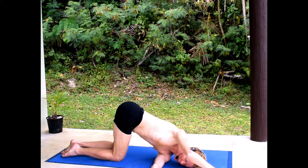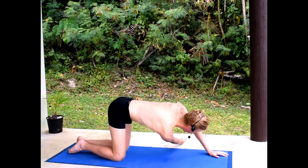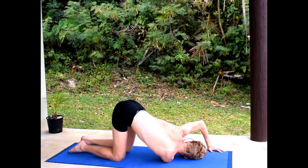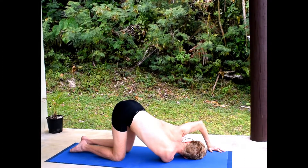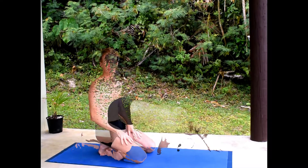One more time: pull the shoulder blade toward the spine, then release. Switching sides, taking the right arm through. In this same position, sit bones are in the air, pull the shoulder blade toward the spine, then release. Again, shoulder blade toward the spine, release to open up the upper back.